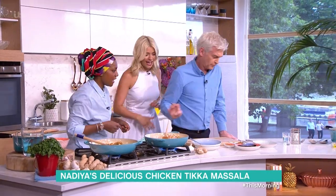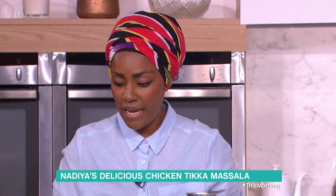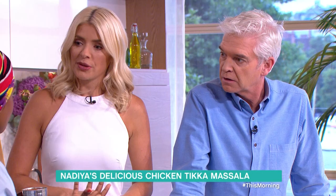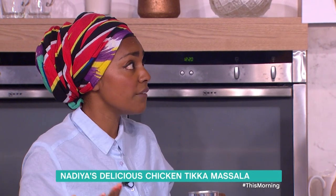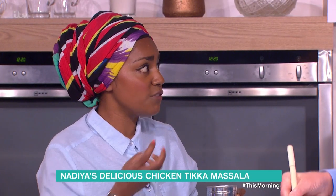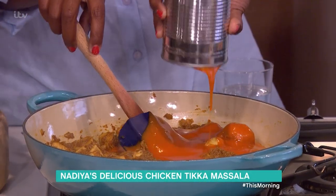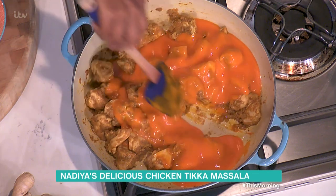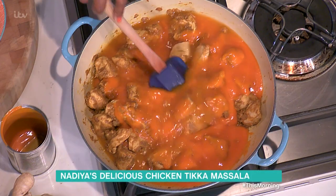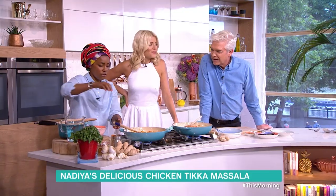And now for the tomato soup! This is a tin of tomato soup. With a tikka masala, everyone gets that lovely bold red color — and that's usually food coloring when you go to a restaurant. I wanted something that gives you sweetness as well, and tomato soup has that natural sweetness. Add it straight in — look, it's red already. A little bit of water, stick a lid on for 30 minutes gently, and that's it!